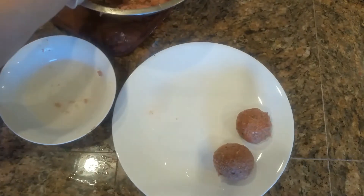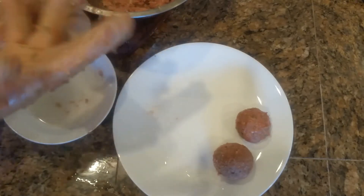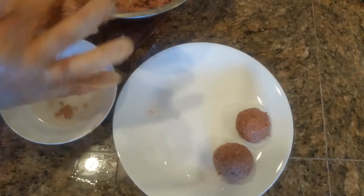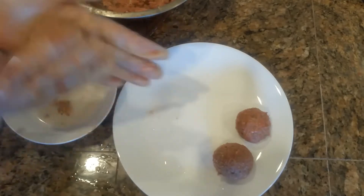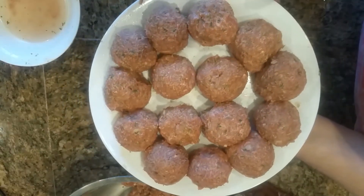We will keep making these with all our keema or ground beef. This makes 14 koftas.